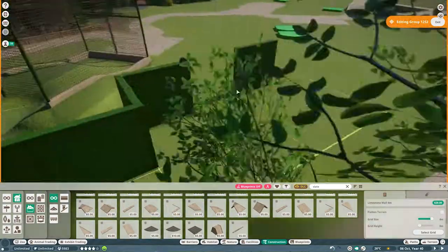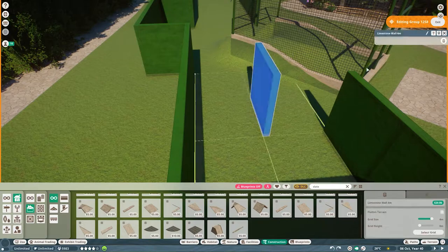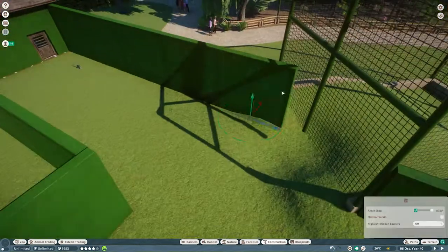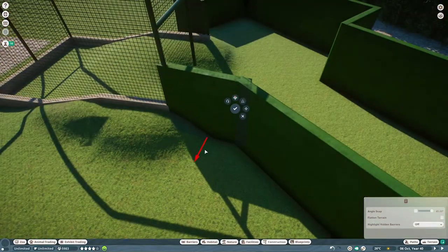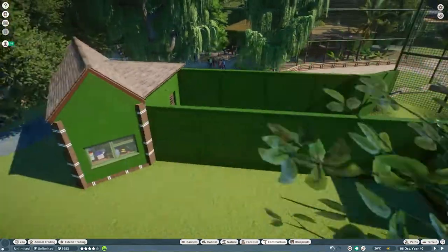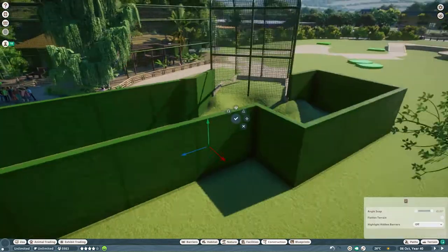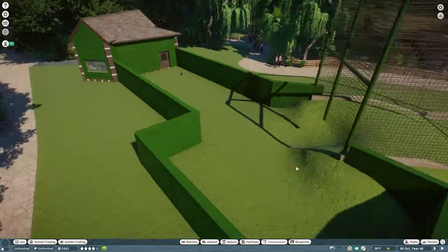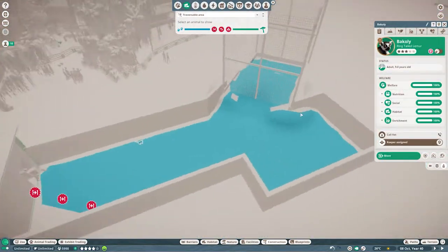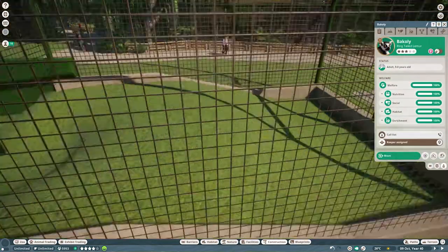Whenever you split buildings, the roofs do get a little difficult to put together. Originally I was going to bring this way out, but I changed my mind a couple of times — so it may change shape suddenly in the editing, and that's why. I was trying to bring it out to where that other viewing area is going to be, but I think I'll end up moving the habitat gates. This building will probably change again, but I wanted to leave room for whatever's going on the other side.